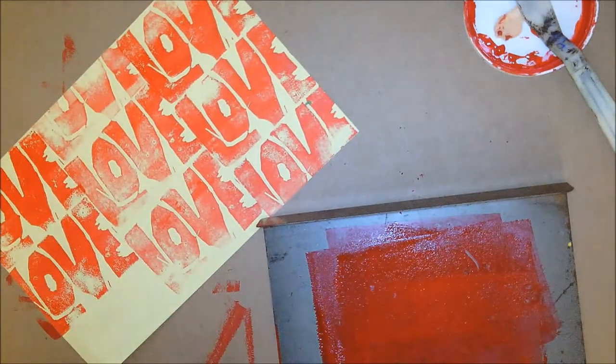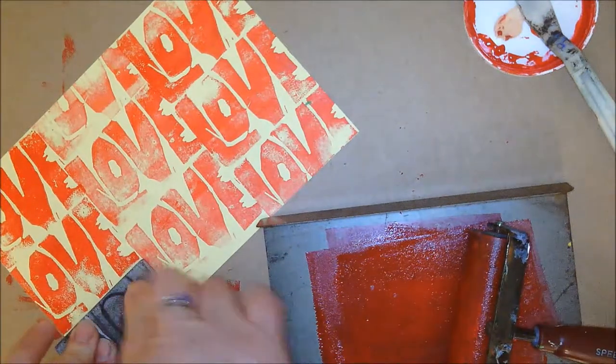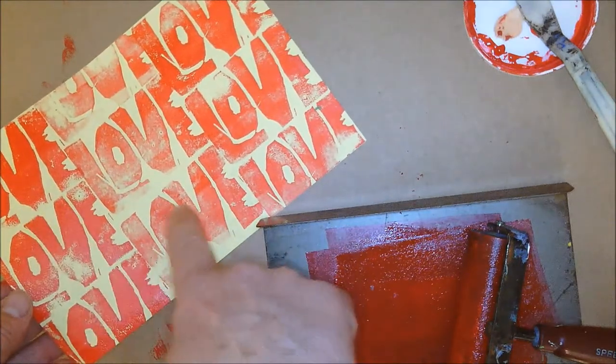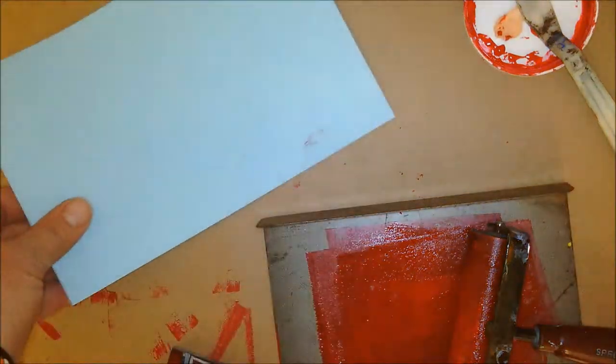You're going to be printing four different layouts. There's my drop block pattern — high, low, high. Put that on the drying rack. Go back to my art folder, get another piece of paper, and bring it back.